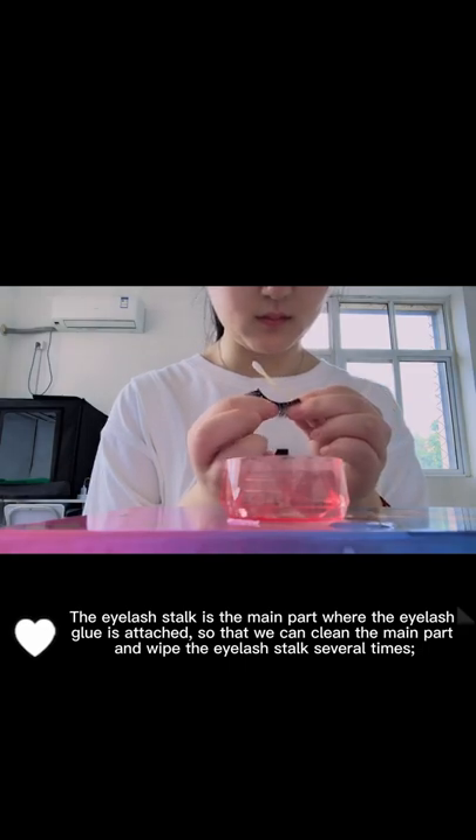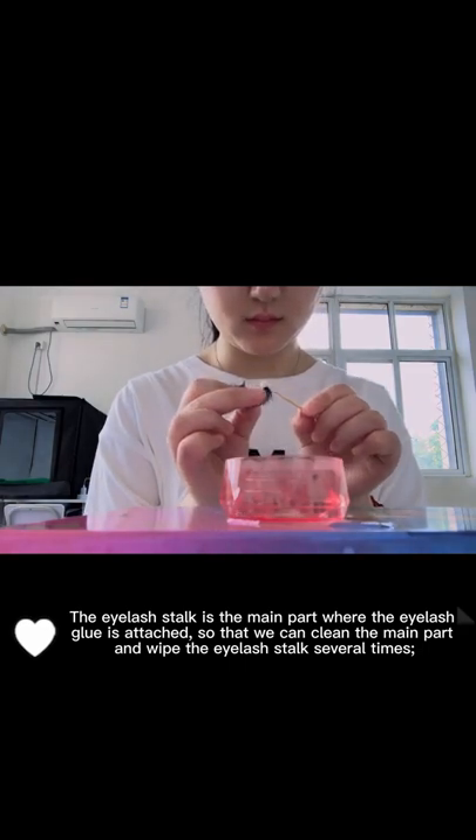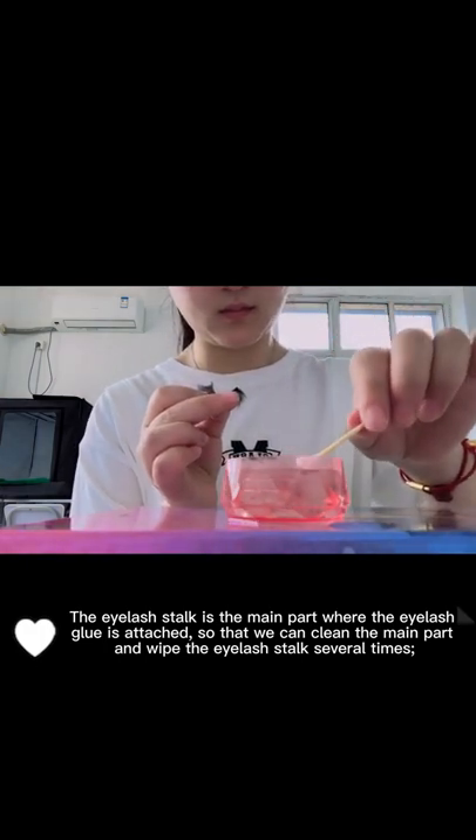The eyelash stock is the main part where the eyelash glue is attached, so we can clean the main part and wipe the eyelash stock several times.